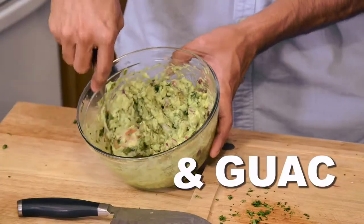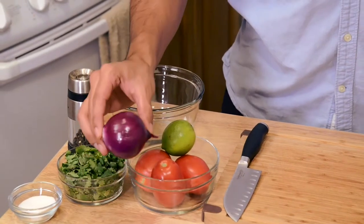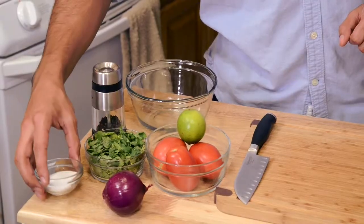For this recipe we're gonna go ahead and use three tomatoes, the juice of one lime, half a red onion finely minced, a fourth cup of packed cilantro leaves, a couple of pinches of salt, and ground pepper.